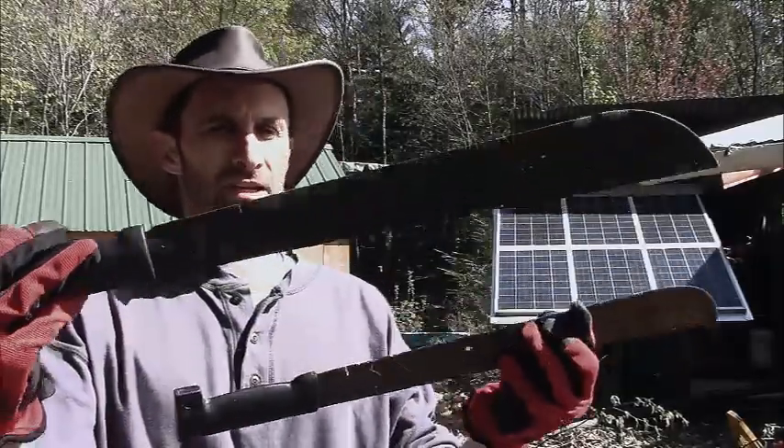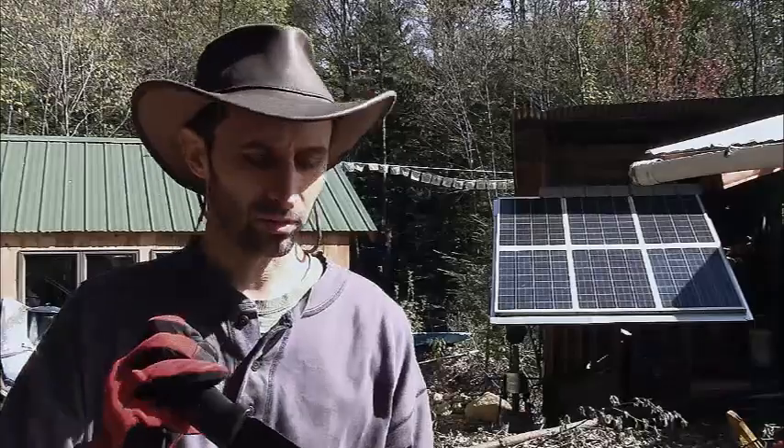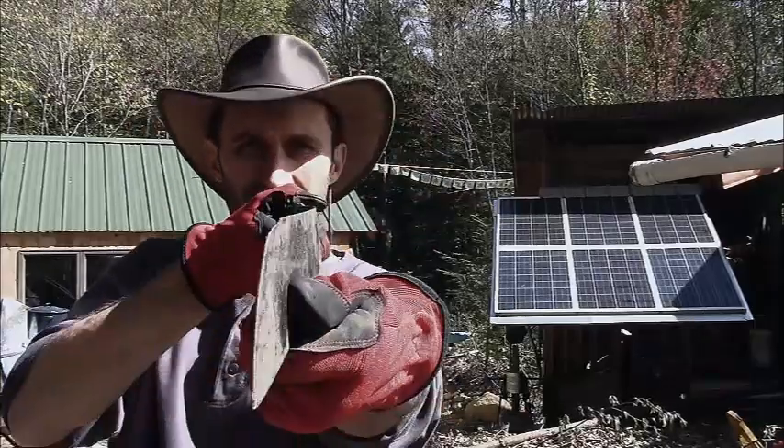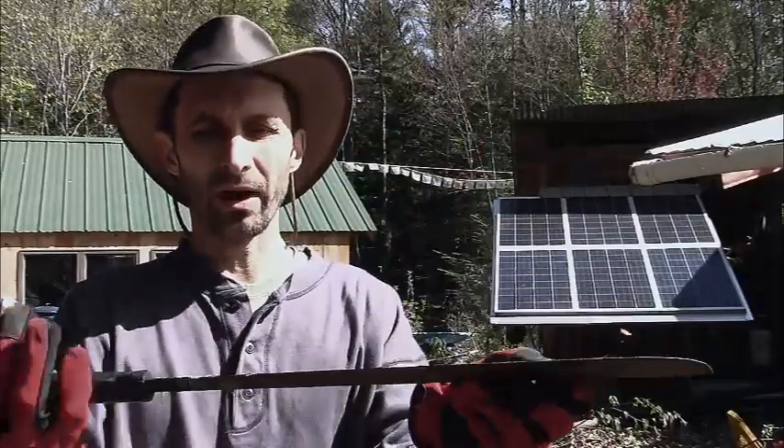Now, you probably all own these kind of junky machetes at one time or another. They're just like ten bucks or something like that at a hardware store, but the way they always go is they always get kind of bent up, dinged up, and don't hold the edge very well.